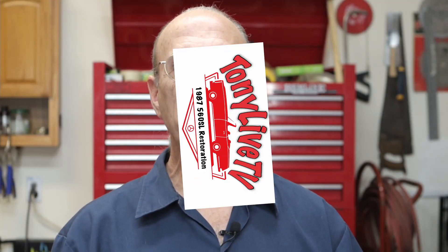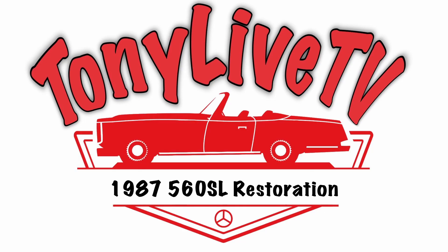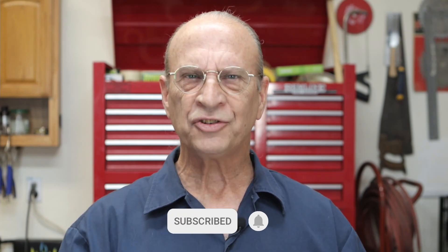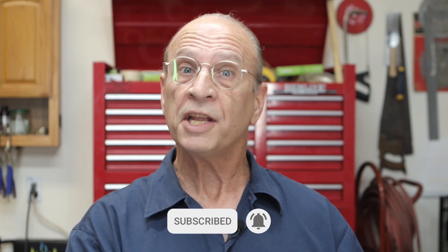Well hello there YouTube. My name is Tony and this is Tony Live TV. In this video I'm just picking up right where I left off in the last video, and that is to answer the question of what is my RPM. Why don't I just step back for a minute and talk about how all this started.